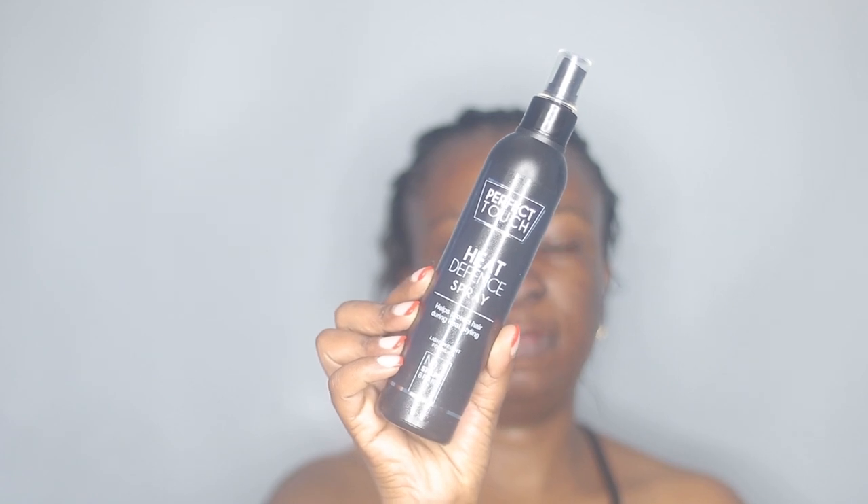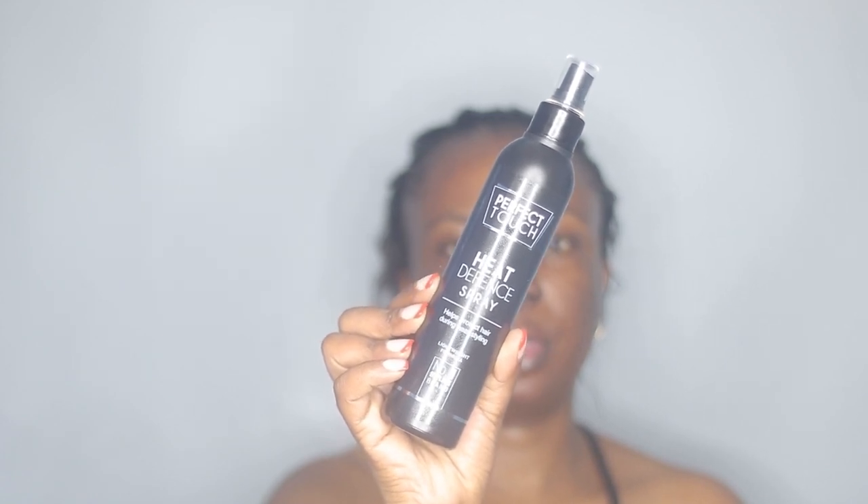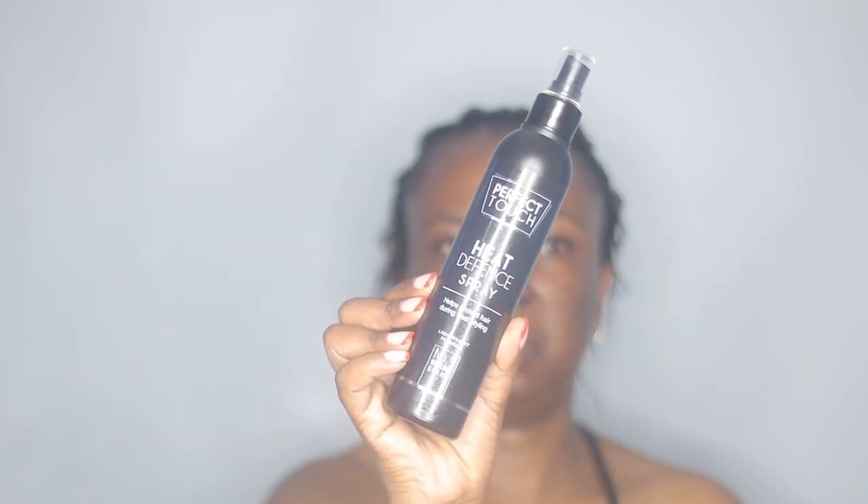I'm using the Heat Defense Spray by Perfect Touch — you can get this from Clicks or Dischem. This is going to help prevent heat damage on my hair. I like to apply a generous amount. I've just started investing in some hair products that I never used before.